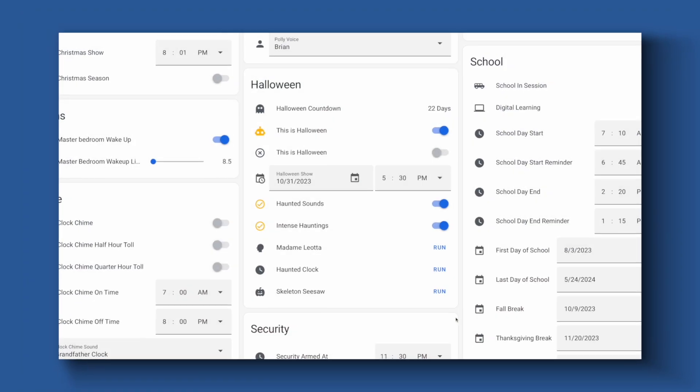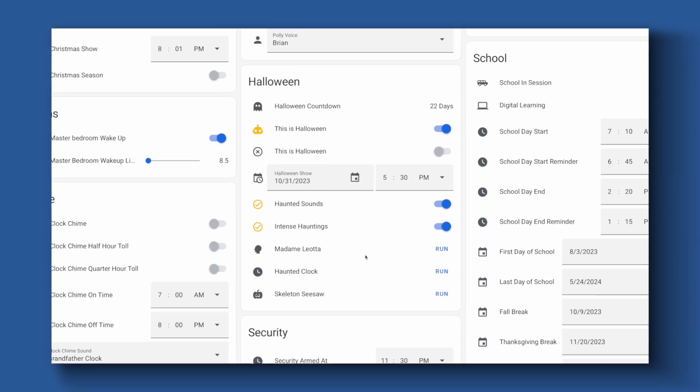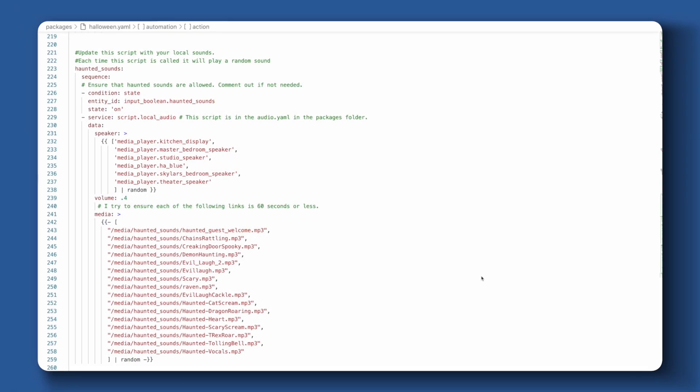I did a video on this one before and I'll leave a link to it in the description because it is one of my favorite automations. Every Halloween evening an automation kicks off a script that simply turns my house into a haunted house, and it's really easy to set up. All you need is some connected media players around your house — we have one in almost every room — and then this script simply plays random sound effects in random rooms. If you want to see the finer details on how I set that up, check out that video.